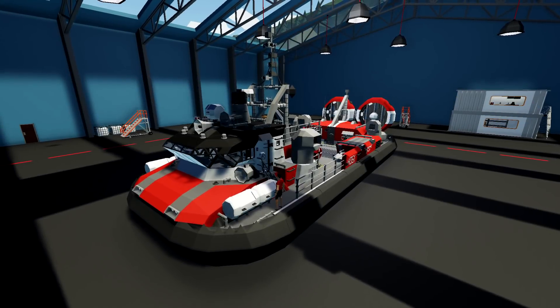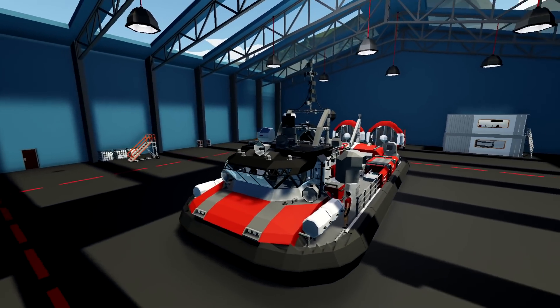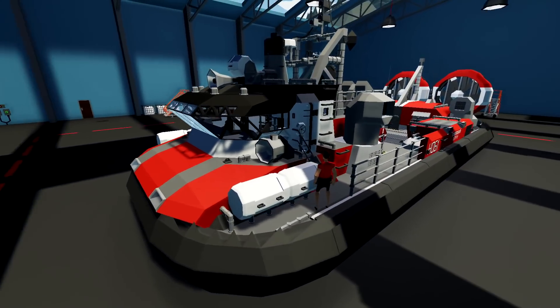Alrighty, hello guys! Welcome back to another Stormworks build and rescue video! Today we've got this Zephyr-class hovercraft, and this was built by White Noise, and we're going to be using it today to actually do a mission, maybe.